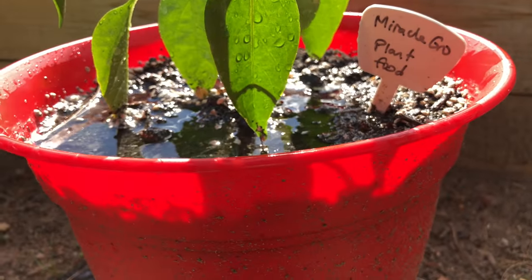Overwatering can be a major issue as well, especially in cases where you have poor drainage. It doesn't happen so much with potted plants, but if you're growing in the ground, you may have poor draining soil or heavy clay soil, so you'll want to do something about that. In the meantime, just try not to overwater the plants.